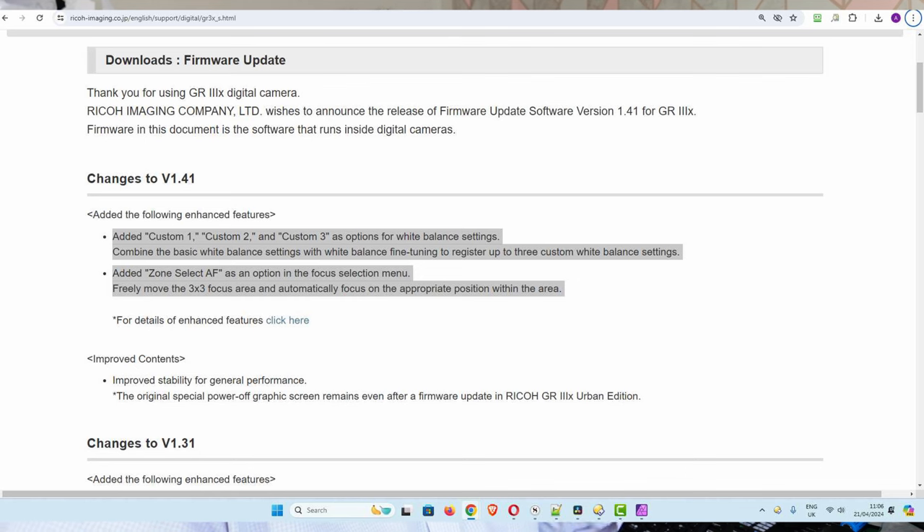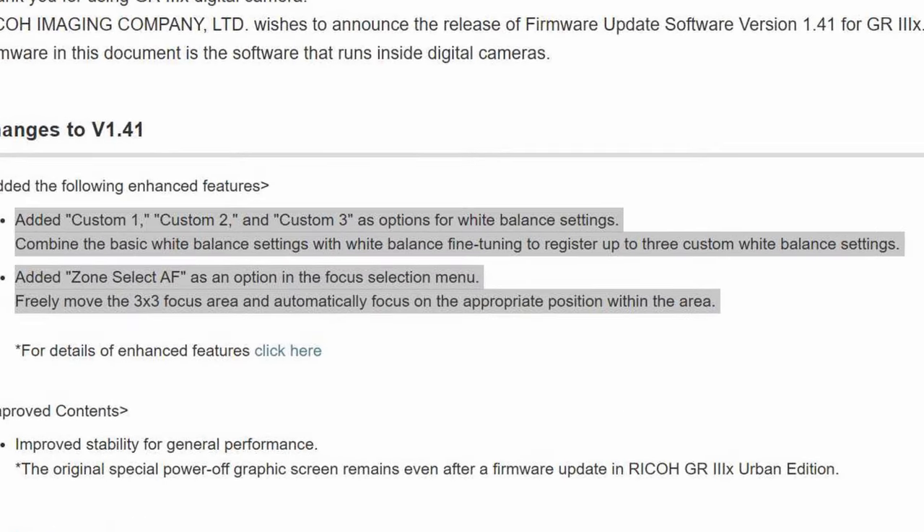So we have, as you can see here, three custom settings for white balance. If you're moving from one place to another that could be useful, though probably for the kind of things I do, I don't really need it. And the other thing we have is a zone select in the focus selection menu — let me just go into that and see.